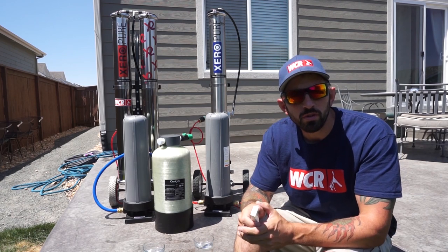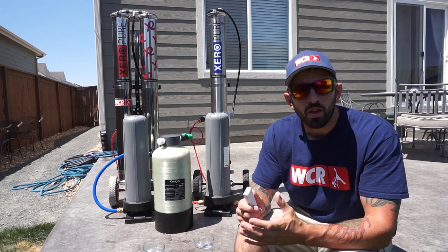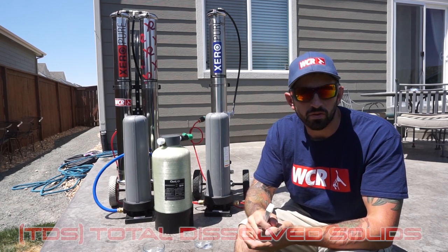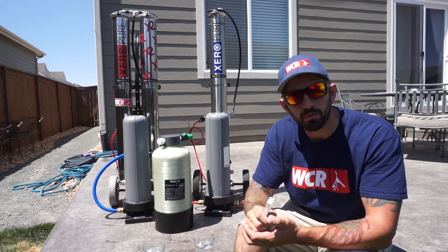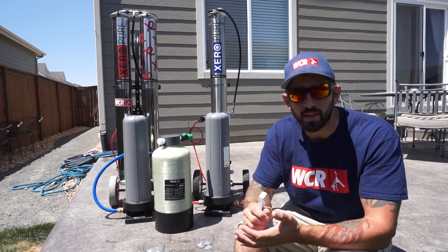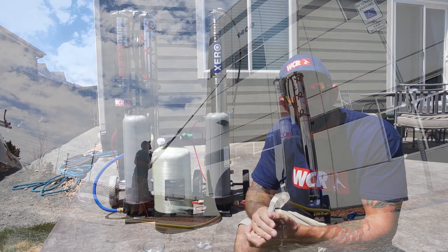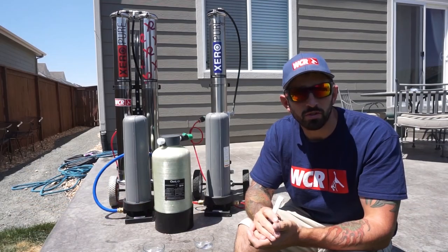Why is this so important when trying to figure out which water purification system you need? The one thing that all these systems are doing is removing the TDS out of the water. TDS is total dissolved solids — the amount of minerals in the water. By removing that, when you use a water fed pole and rinse the window after scrubbing it, you get spotless results because you're using pure water.